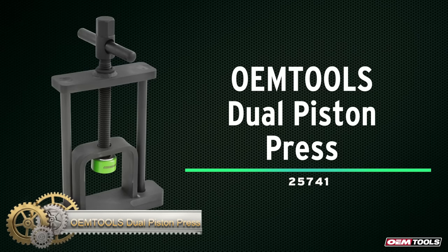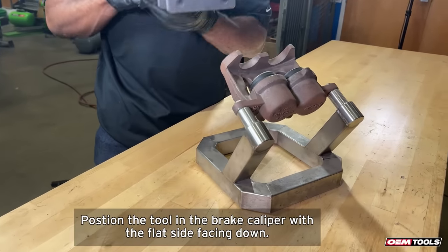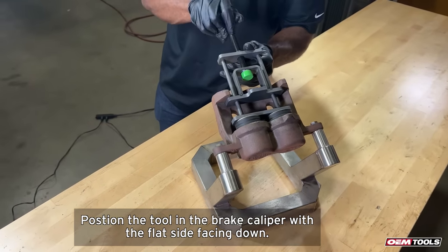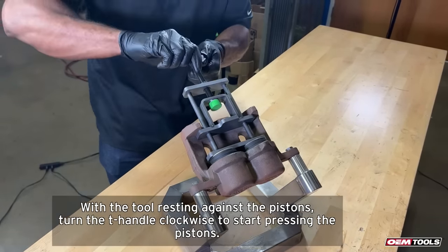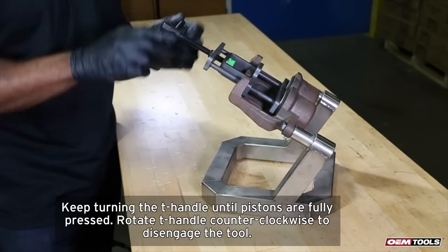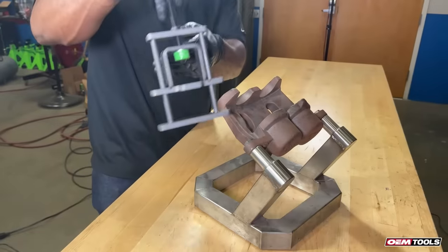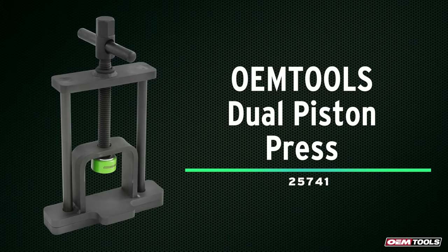The OEM Tools Dual Piston Press is an essential tool for automotive repair. It is used for pressing in single and dual piston brake calipers, making it suitable for a wide range of vehicles, including cars, light trucks, and heavy trucks. The tool has a rugged design, ensuring a longer and stronger lifespan so you can rely on it for years to come. The single-piece operation eliminates the need for nuts and bolts to assemble and disassemble brakes, making it a convenient and efficient tool for any mechanic.